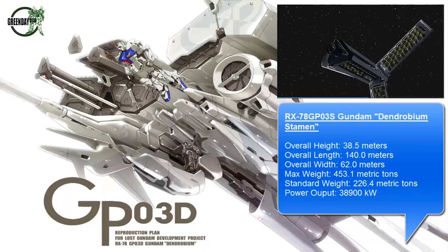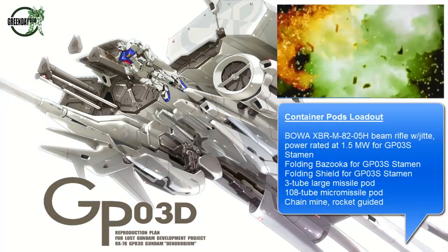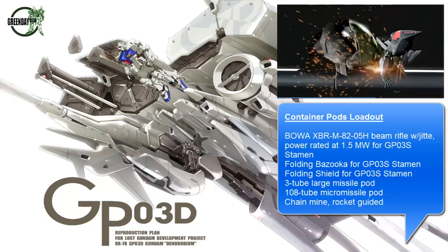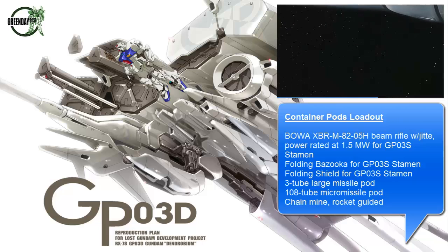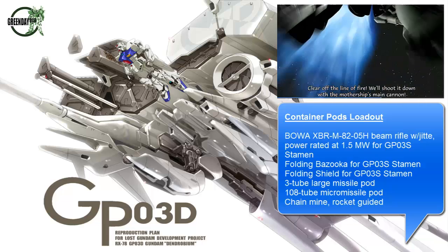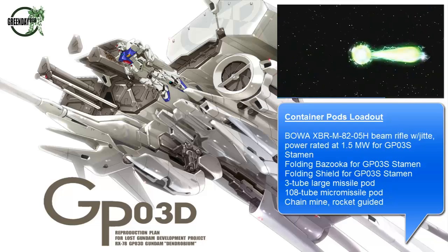You'll see in a later part of this video that the actual model kits are massive as well. The concept of the GP03 Dendrobium was to have massive firepower and maneuverability, but with minimum use of actual manpower. That's where you see the Gundam itself almost used as an escape pod — when it's suffered heavy damage or needs a quick getaway, it just disengages.